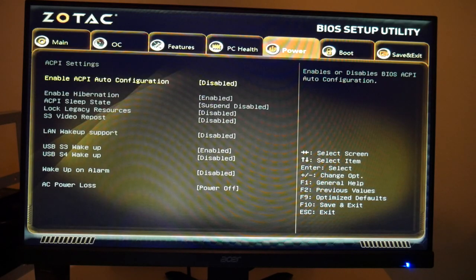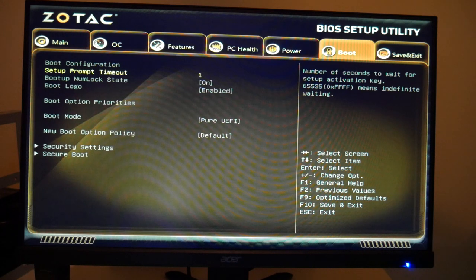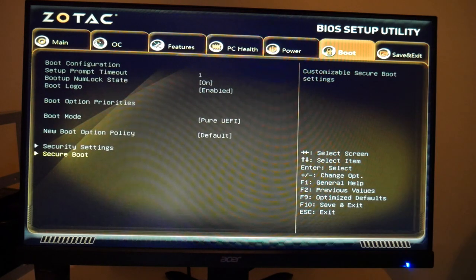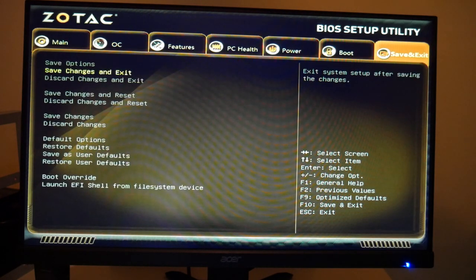Next: Features > HD Audio Subsystem > HD Audio — set to disabled. You don't need audio on a miner. Finally, the most important one that a lot of people forget: go to the Power tab, and under AC Power Loss set it to Power On. This means if there's a power loss, when power is restored the system will boot back up automatically. It's also nice because after the first reboot you can power it on and off via the power supply switch without needing a power button hooked up.